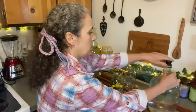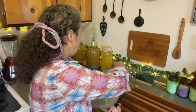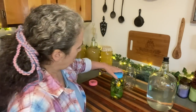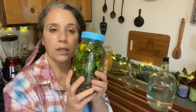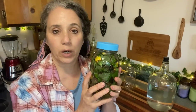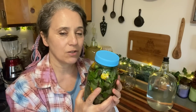Then I simply top that off — we use filtered rainwater; we collect rainwater and filter it, and that's the only water we consume. But whatever good healthy water you have on hand. Then just put a lid on, shake it up a little bit, and all I've got to do is put it in the fridge and let it sit for 24 hours. Because it's a cold infusion, it does take longer for the flavors to infuse into the water.